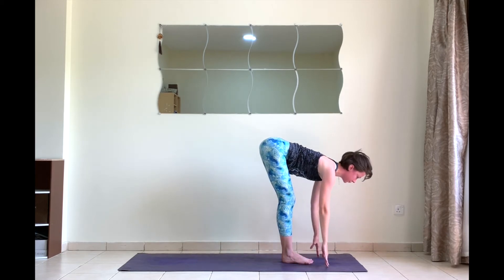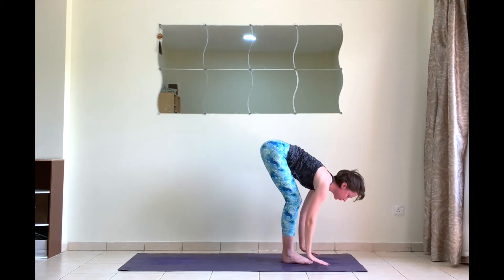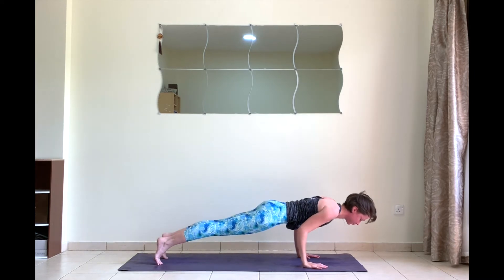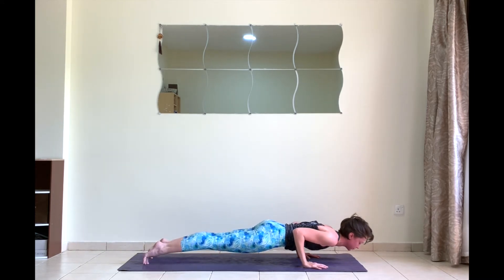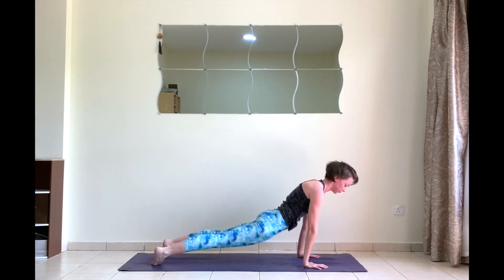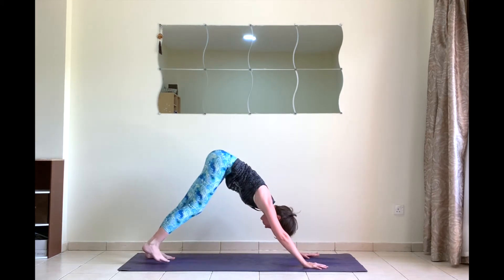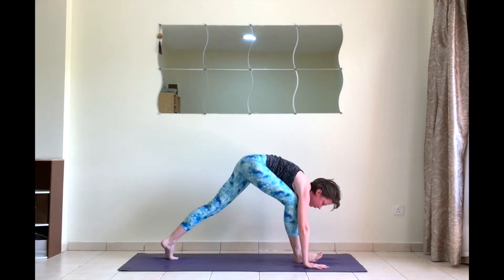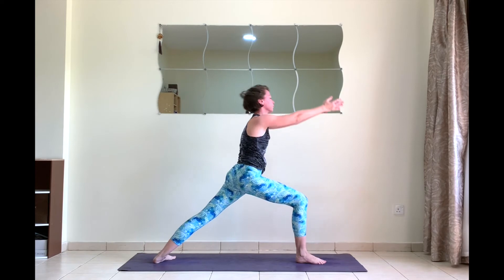Next round. Inhale chair pose. Exhale fold forward. Inhale Ardha Uttanasana, halfway up. Exhale, plant the hands — chaturanga. Inhale, lift your chest up, tighten up your glutes — upward dog.